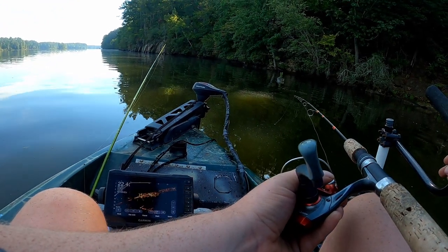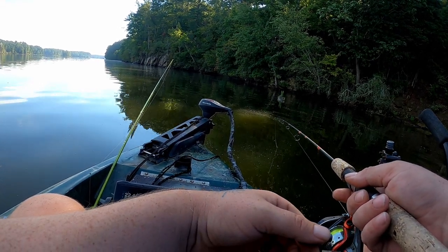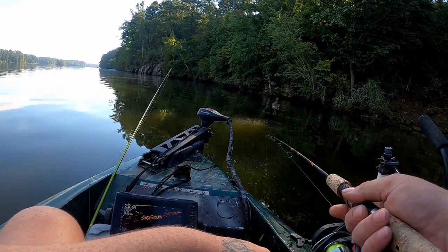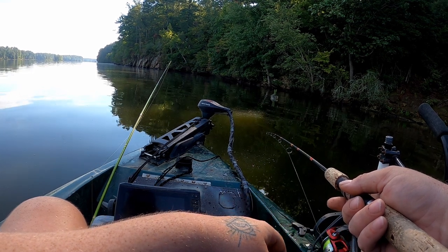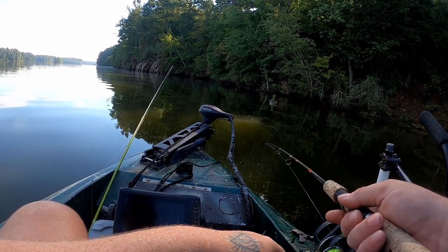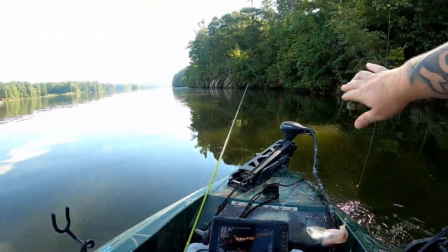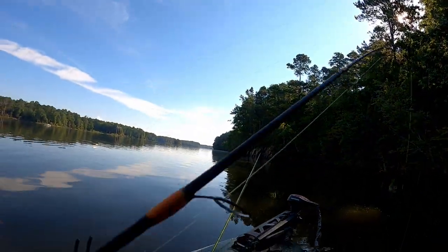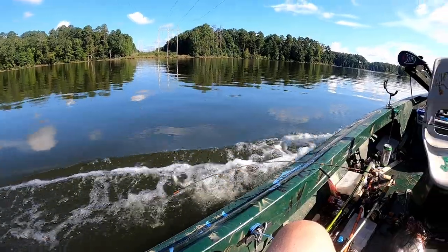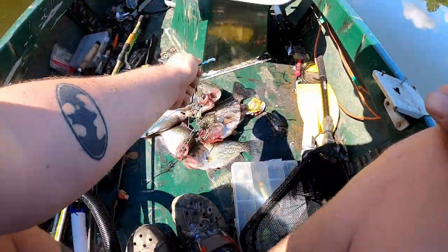My dang boat's got a leak in it, I gotta go bilge out the water here in a second. One of my rollers came off and messed it up. I'm gonna get this cast in and maybe catch a fish, then let me go get all this water out of the boat. Back to back on the little twister. Nice one — let's get some of this water out of the boat. Getting a nice little mess here.